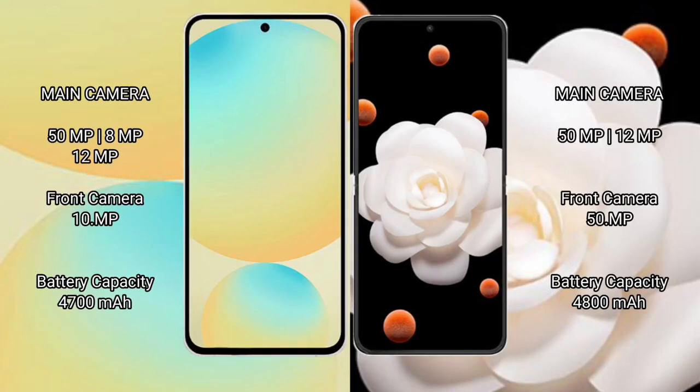Samsung Galaxy S24 FE features a triple camera setup with a 50MP main, 8MP, and 12MP lens. Honor Magic V Flip features a dual camera setup with a 50MP main and 12MP lens.